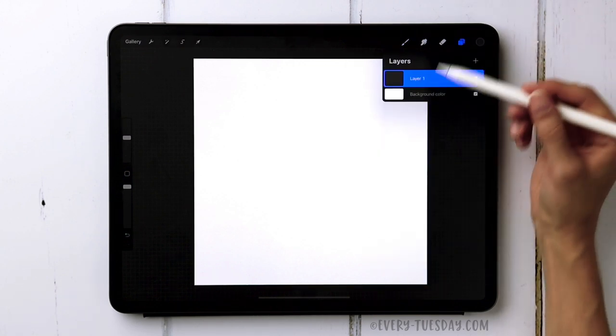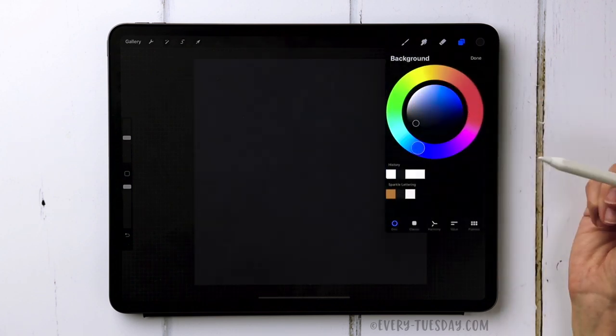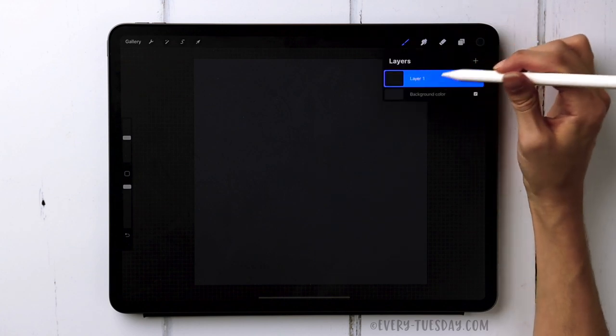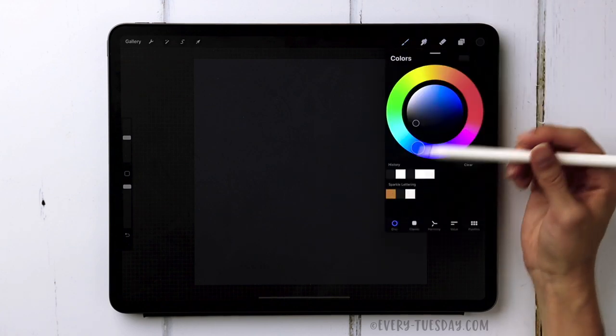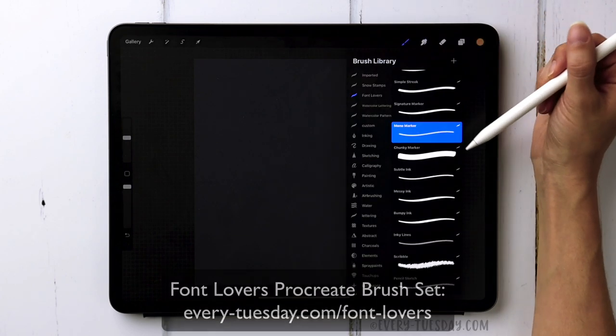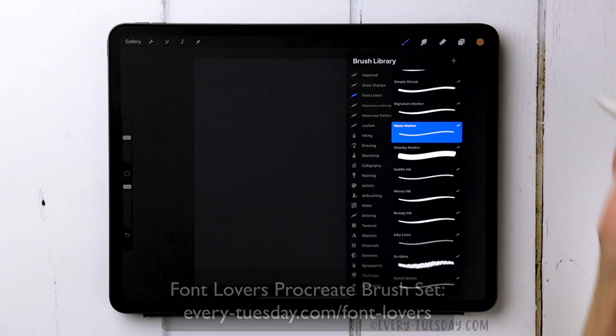Head into your layers palette, tap on background color, and select the second gray color. Now we're going to lay down our lettering, so come back to your layers palette and on layer one we're going to start with this mustard color. The brush I'm using is my Monomarker brush, part of my Font Lovers Procreate brush set — you can find a link in the video description. I'm just going to write out 'Sew Shiny.'